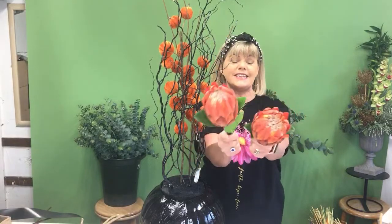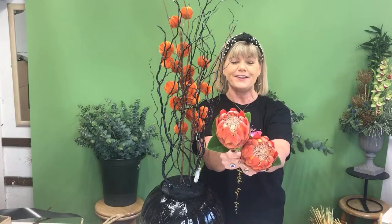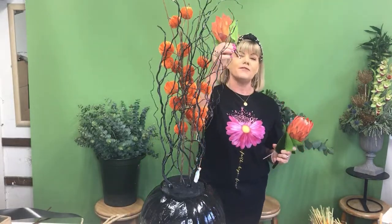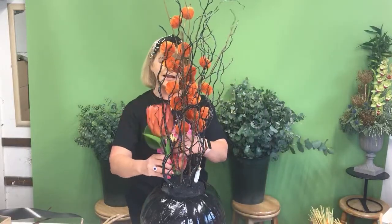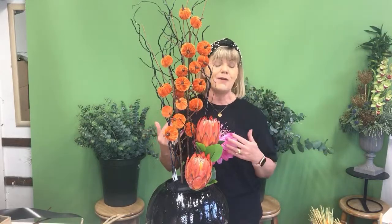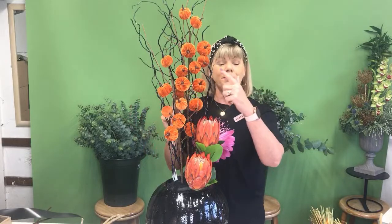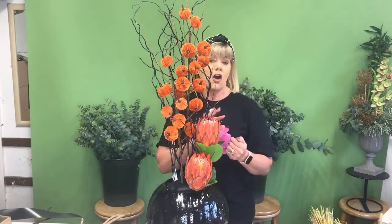Next I have artificial proteas — they're fabulous, aren't they? They were a little bit expensive but no expenses spared for Look Good Feel Better. I've cut the stems in advance because the stems are quite thick. One is cut really short and I'm inserting it really low down onto the floral foam, and then placing the second one just in behind it slightly. This will be our focal point in the arrangement — two proteas down there.